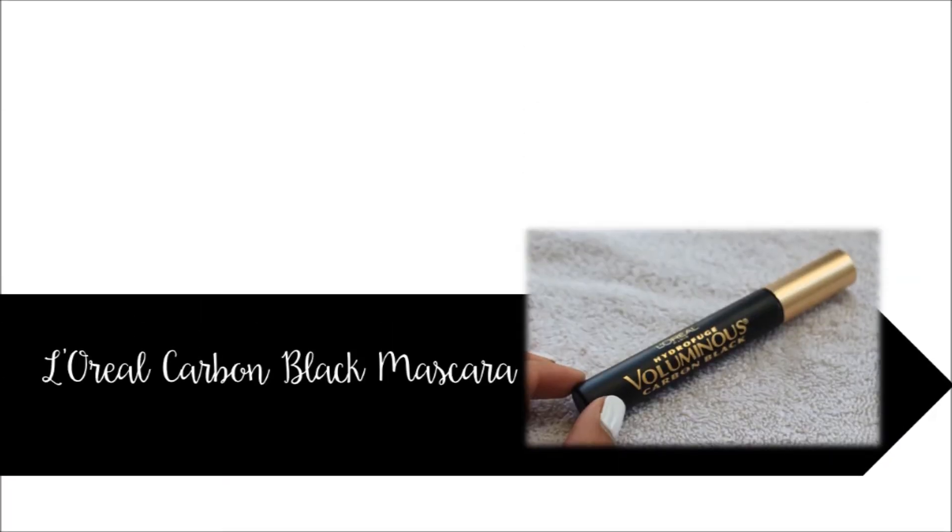This product is a lip stain — it dries matte and lasts all day. Fix any mistakes with a lip brush. I'm using the L'Oreal carbon black for my mascara to blend my real lashes into my fake lashes and make it look seamless.